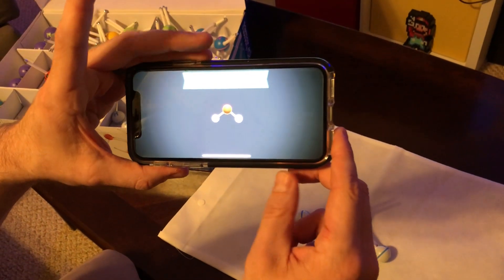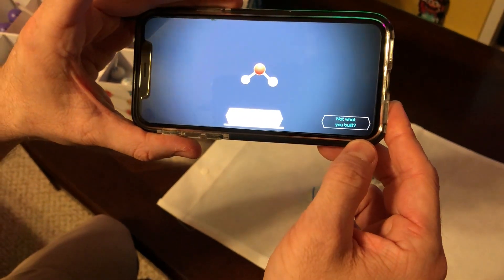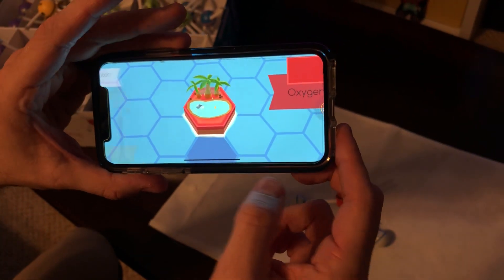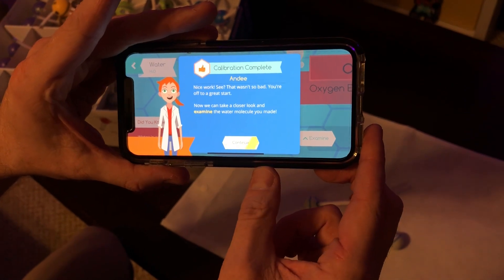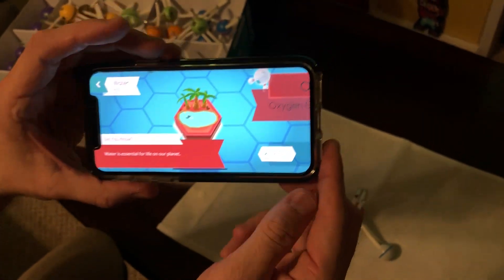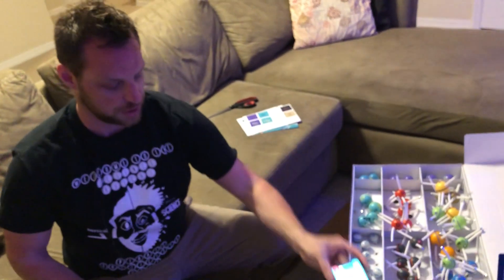That's pretty cool — 'molecule built.' There's a 'not what you built' option in case it messed up. 'Calibration complete — nice work! See, that wasn't so bad. Now we can take a closer look and examine the water molecule you made.' At this point, I think we're pretty good as far as the unboxing goes — the calibration is working and we were able to identify the molecules.